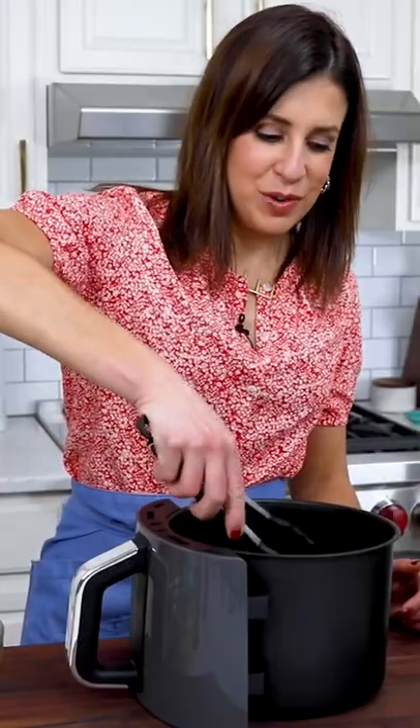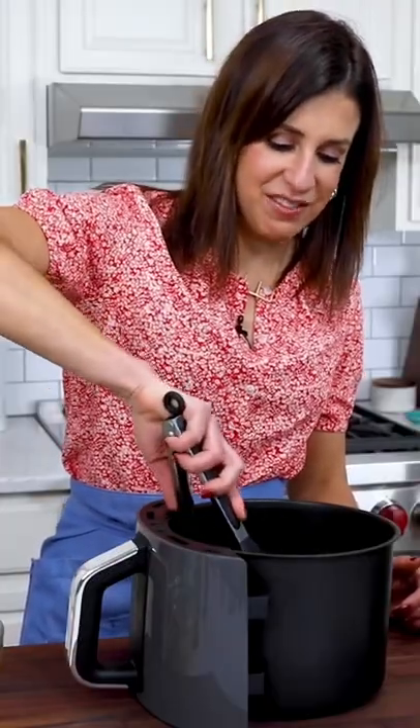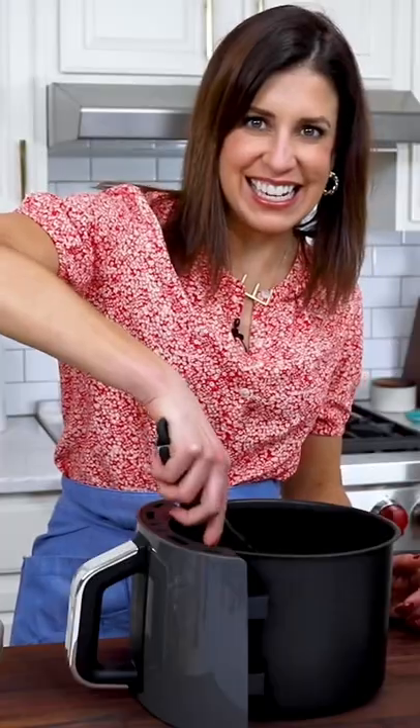Cook for 16 to 22 minutes, flipping once halfway through to make sure all sides get nice and crispy.